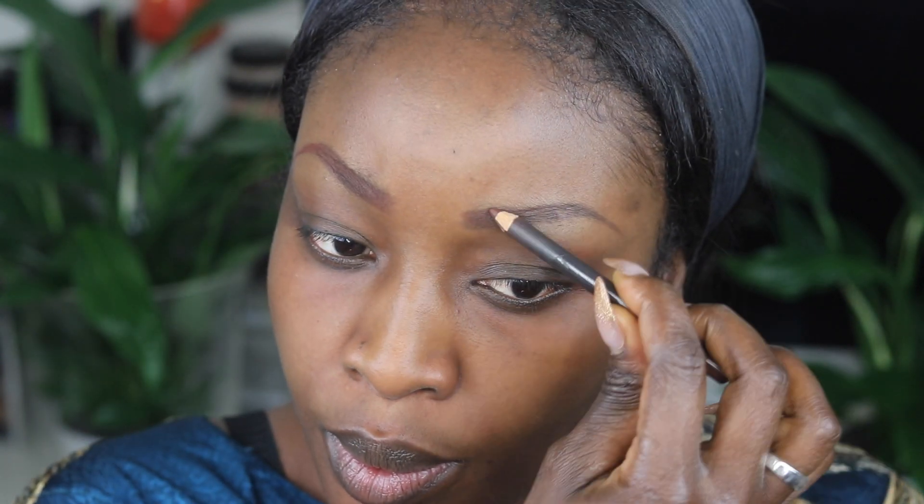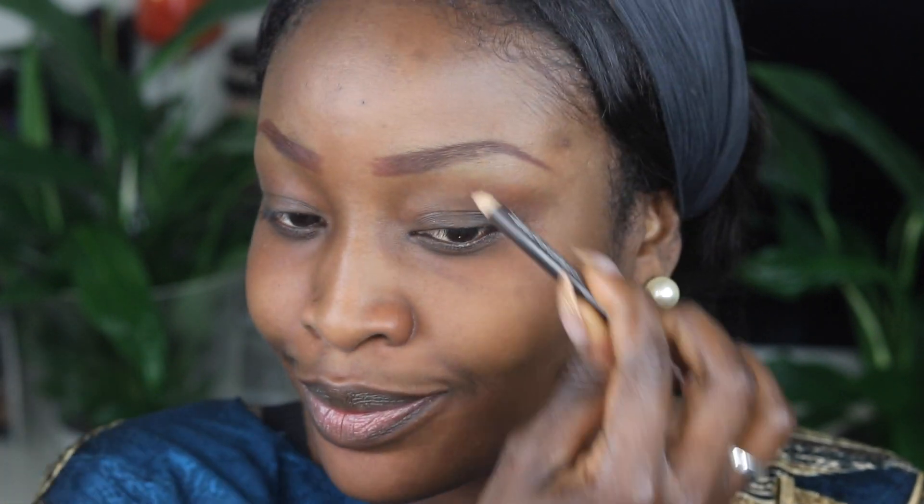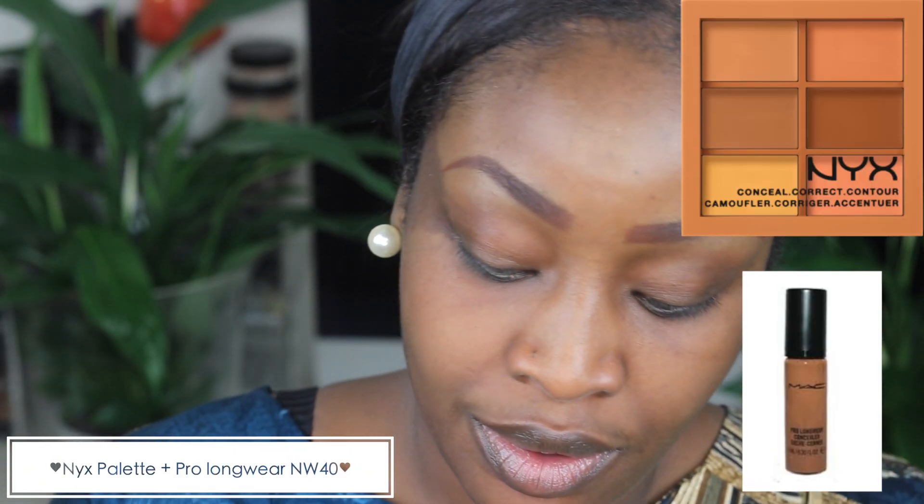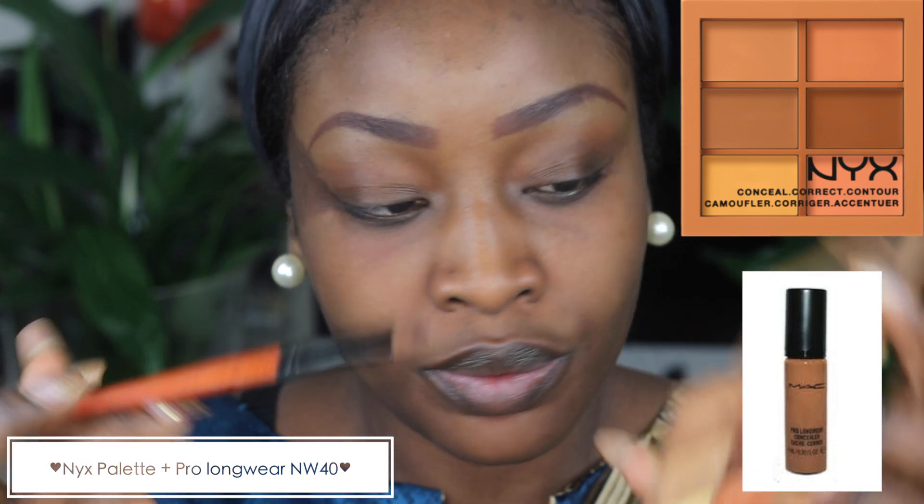As you can see, it's brown so it's closer to my skin tone. When I only use stud, it can end up being quite harsh on my skin because it's very black. So I use the chestnut eyebrow pen to fill it in and then I go in with the NYX palette and the Pro Longwear Concealer and I mix them together to clean up the brows.